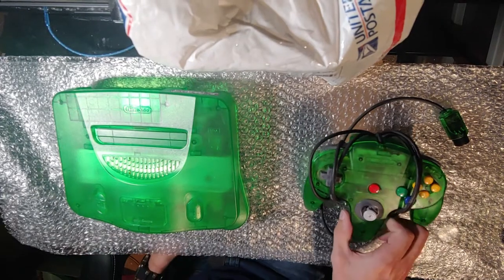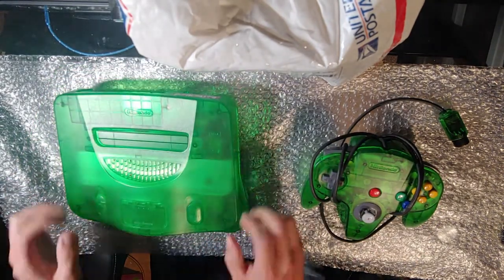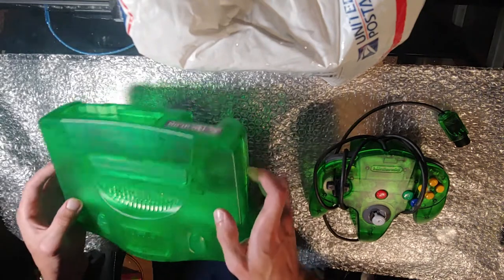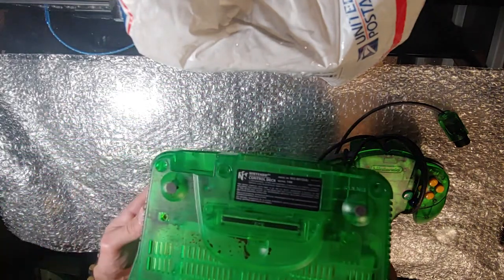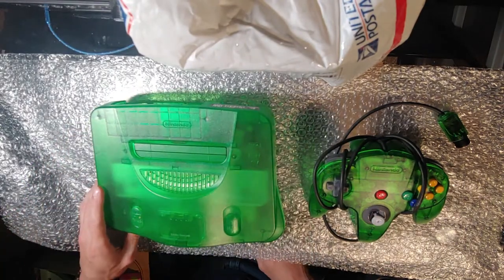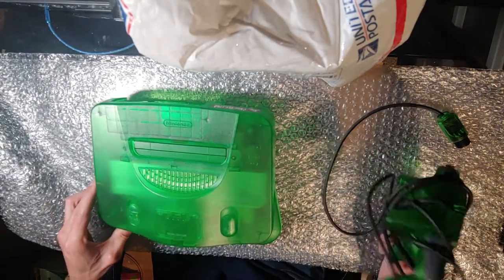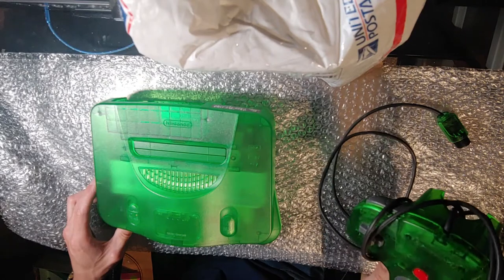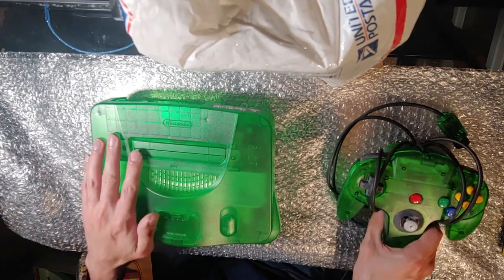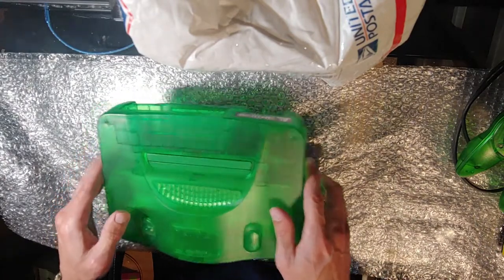So I just got an N64 I've been waiting for. It came with about $50 worth of bubble wrap, so it's in good protected condition. But it was stated that it might not work, and it's really dirty. I've got to make sure it works and clean it. I'm going to take it apart and clean it first, and then I might clean the controller — it's kind of dirty, though the joystick's fine. I'll get this all cleaned up first, then plug in the controller and see how that goes.